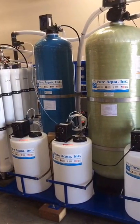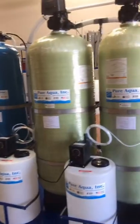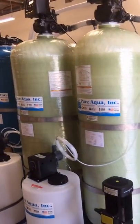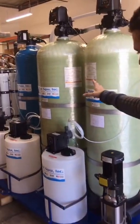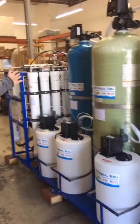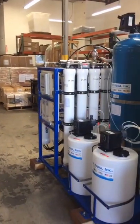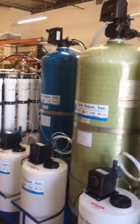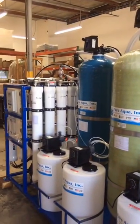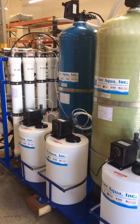Is there any other work they have to do in terms of loading media or loading membranes? No — for this one, the customer requested we load all media before shipping, and we did just that. We loaded the sand and anthracite in the multimedia filter, the carbon inside the carbon filter, and the calcite filter was already loaded with calcite media as well. All valves are already installed, electrical connections complete, and all plumbing between the valves complete. This is very convenient for the customer — it's basically plug-and-play at this point.